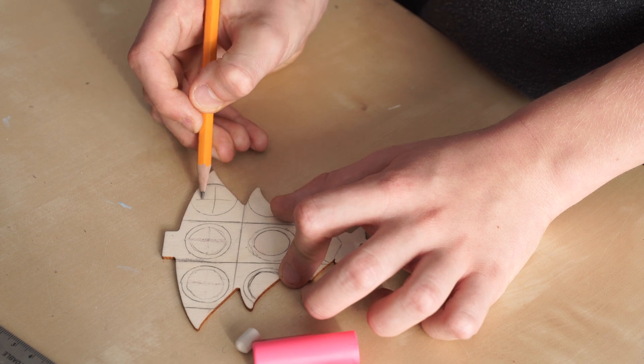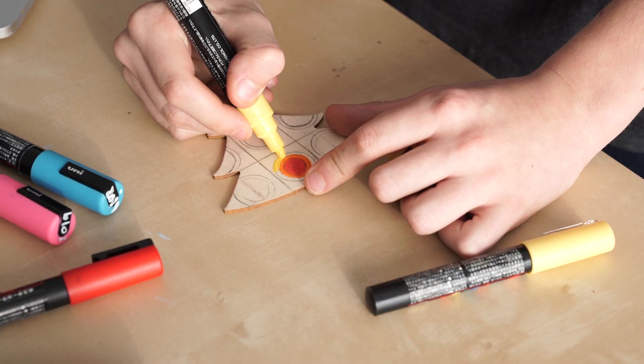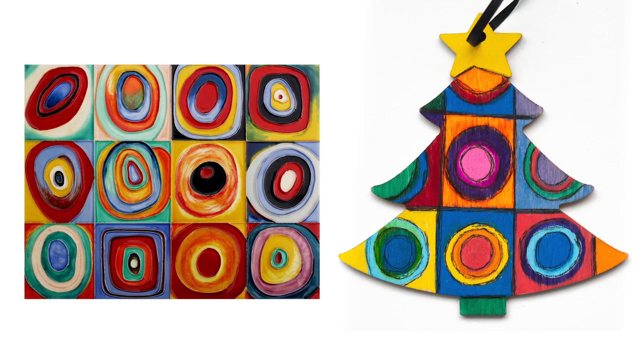Sketch your ideas with pencil. Apply paint pen. Look online at different artists' pieces of work for inspiration.